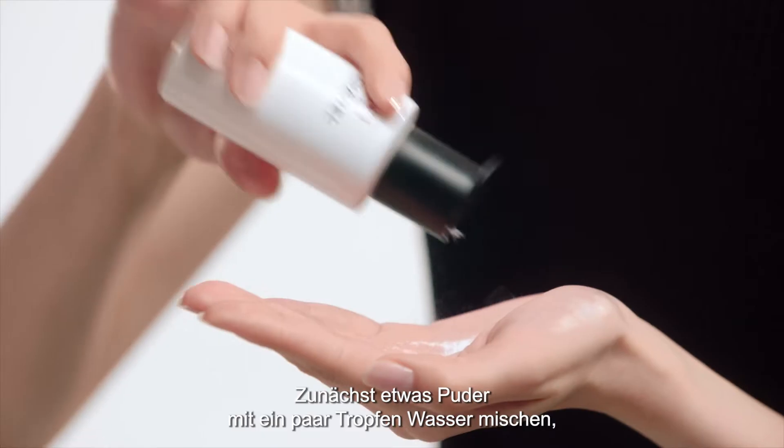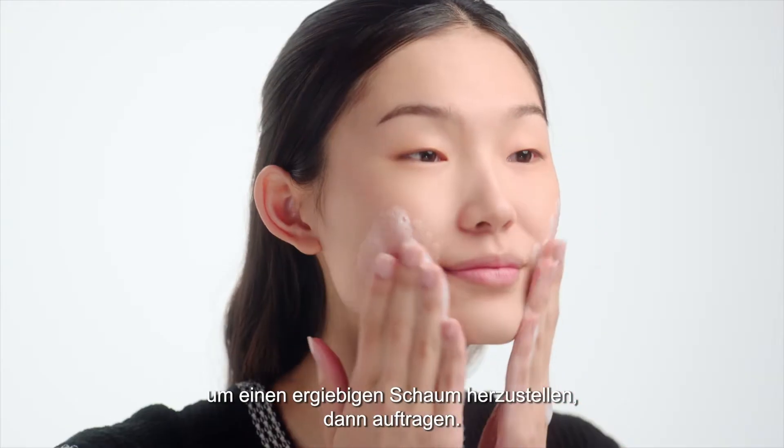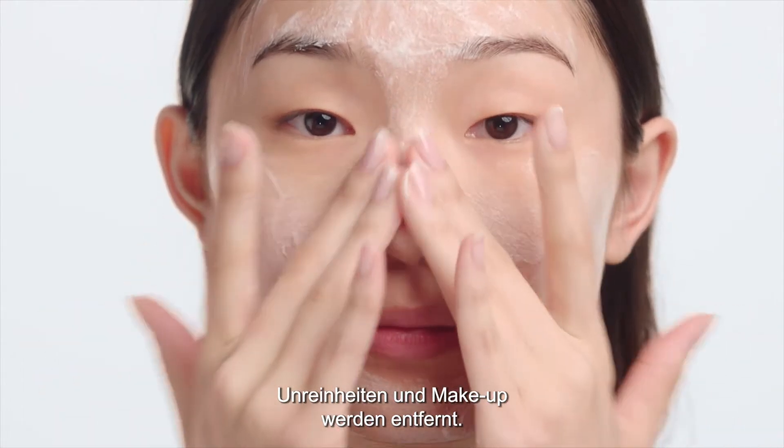Mix a small amount of powder with a few drops of water for a rich foam, and apply. These circular movements will clean your skin, removing impurities and makeup.